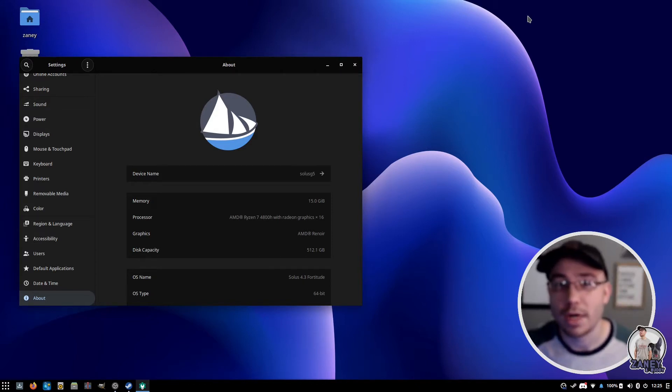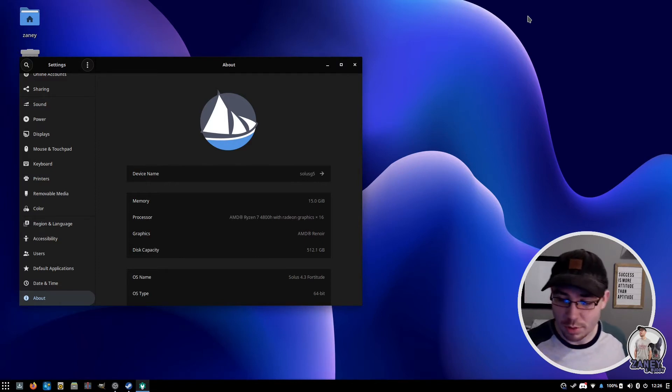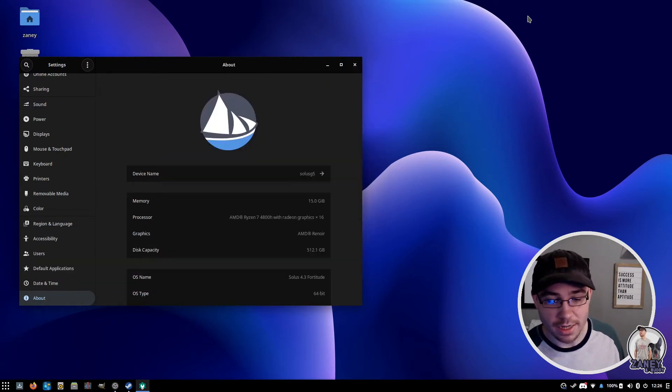I tried out Ubuntu on my little Huawei Matebook laptop. Sorry about that — we got an Amazon package delivered and the dogs went crazy. But I tried Ubuntu on the Huawei Matebook and it's actually really good, Ubuntu is fantastic on it. The issue I've been having with my Dell G5 is I've tried every Linux distro I can think of on it and nothing works on this thing.